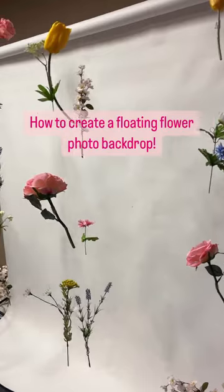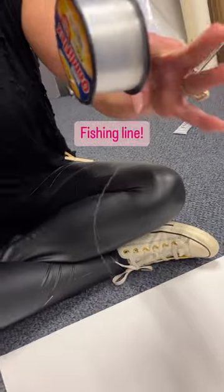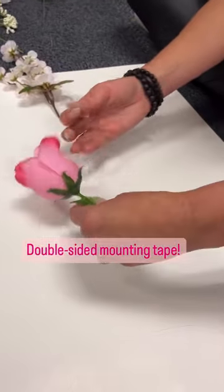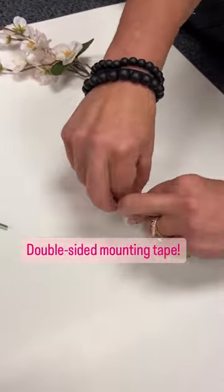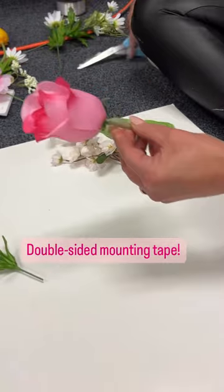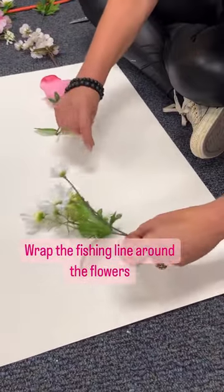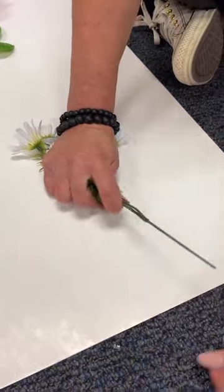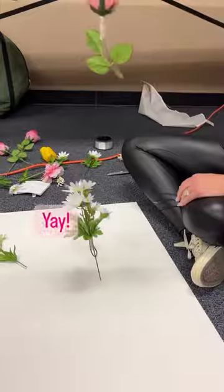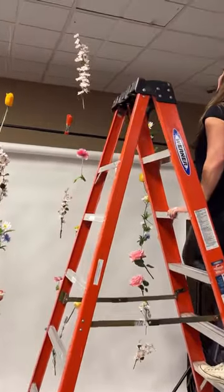How to create a floating flower photo backdrop. You'll need fishing line and double-sided mounting tape. Wrap the fishing line around the flowers, and make sure the flower stems are sticking to the fishing line. Now it's time to hang — use clothes pins.